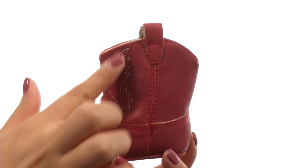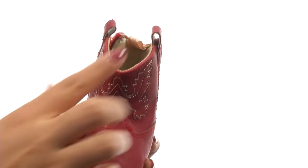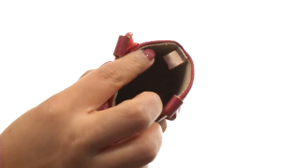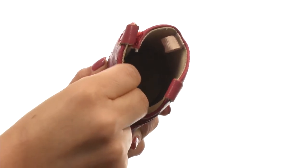Here we have a faux leather upper with a Western stitch design for a beautiful look. There's a hook and loop closure for easy on and off wear. On the inside there's soft textile lining for a great next-to-skin feel.